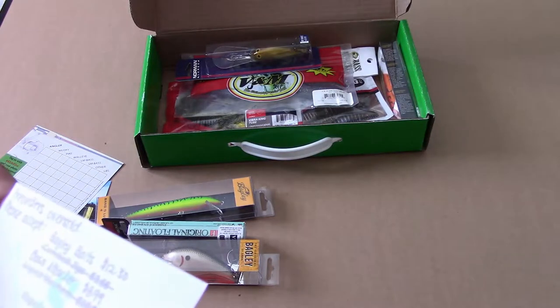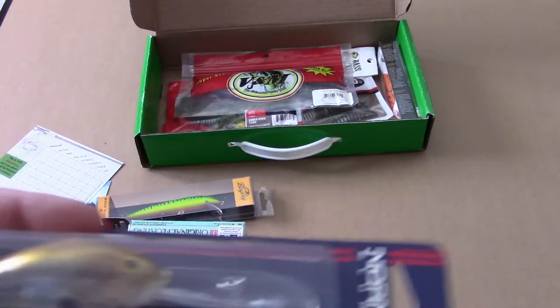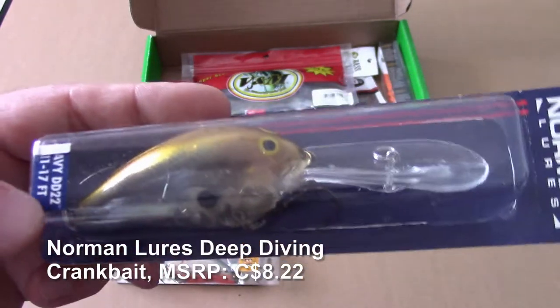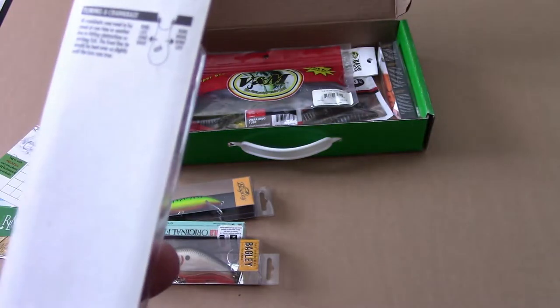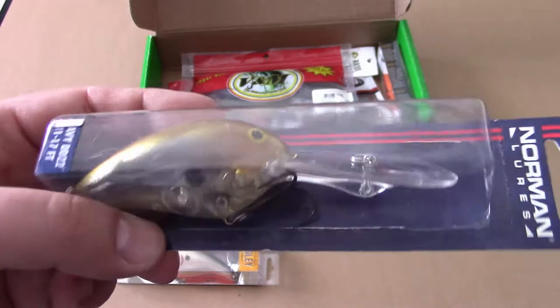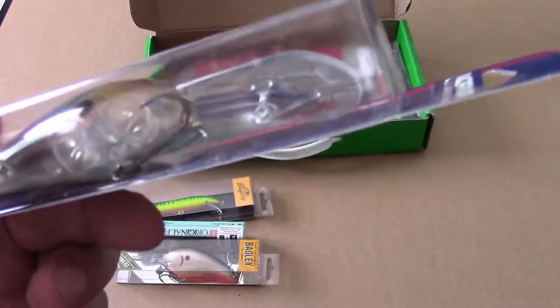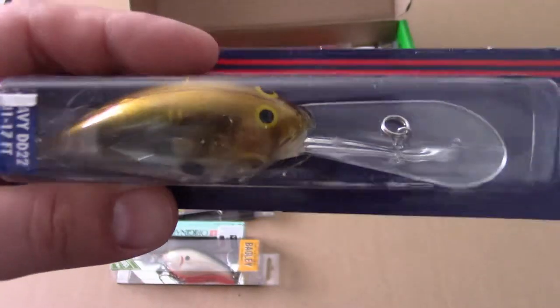We also got a Norman Lures deep diving crankbait — another deep diver, 11 to 17 feet. Looks like whether I like it or not, I'm going to be crankbait fishing, since I've been getting a lot of crankbaits in all my tackle boxes lately. It's got a goldish pattern with some fairly large, loud weights inside.